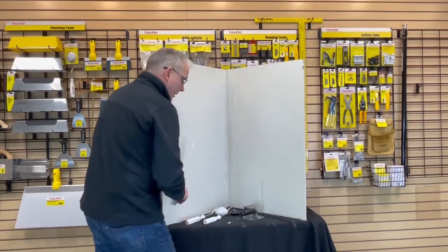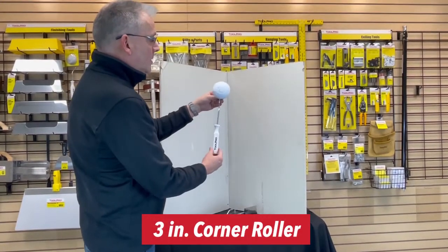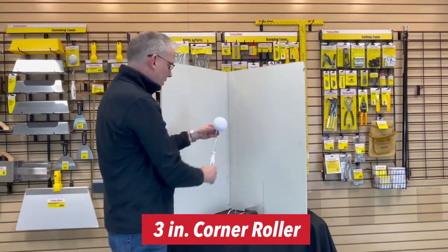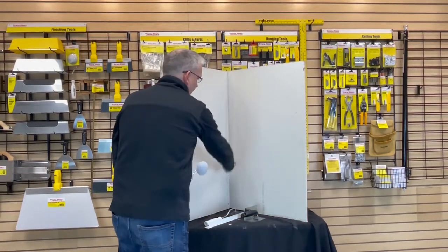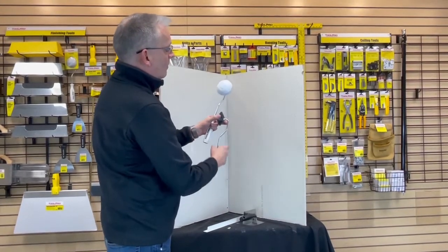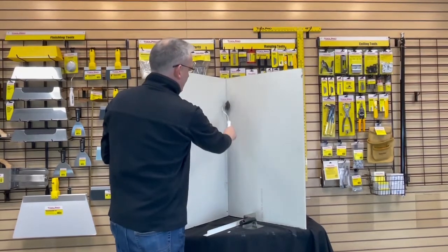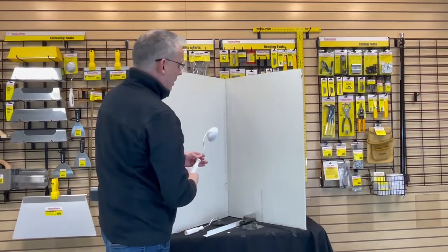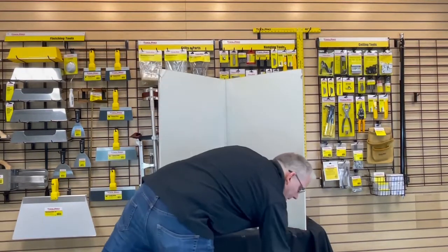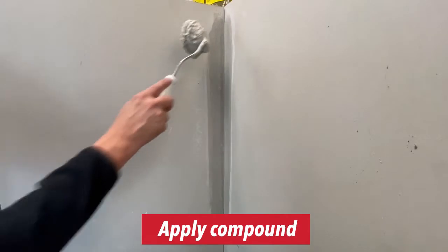I'm going to show you a couple other tools that are in your drywall planogram. The first is a corner roller — it's the Tool Pro corner roller. This is used to apply mud into the corners. You can use a joint knife or paper knife to put it in, but this makes it a lot easier. You can see how it really gets into that corner and pushes the compound material in. You just dip it right into your mud and give it a quick coat.